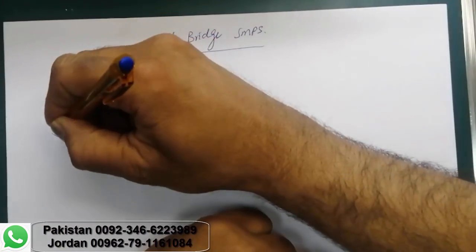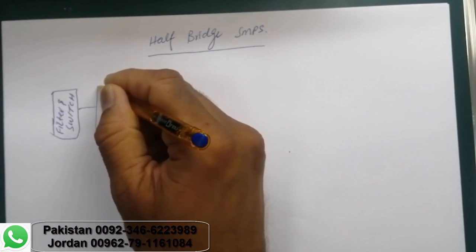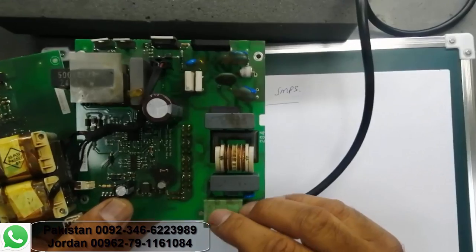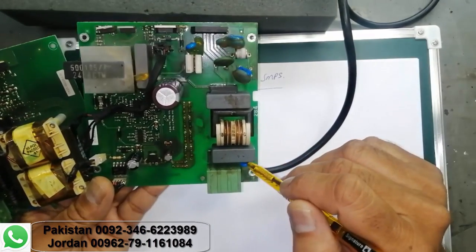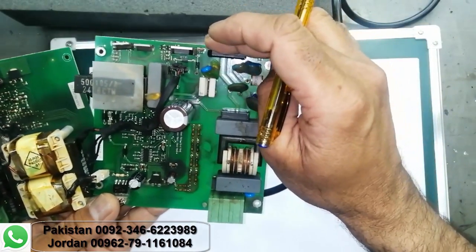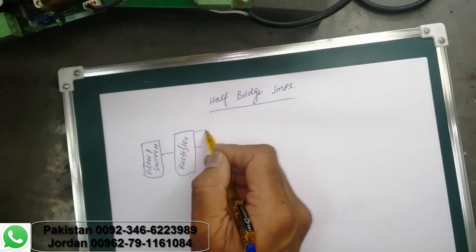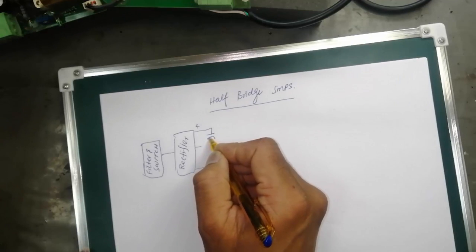We have the same filter and switch circuit, safety circuit, and after that the rectifier circuit. From this stage, fuse capacitors are used for surge current protection, over voltage protection, and temperature coefficient — everything is the same until the bridge rectifier. After the bridge rectifier, we take two outputs: positive and negative. But here, two capacitors are used.